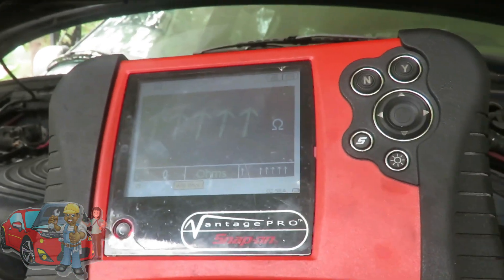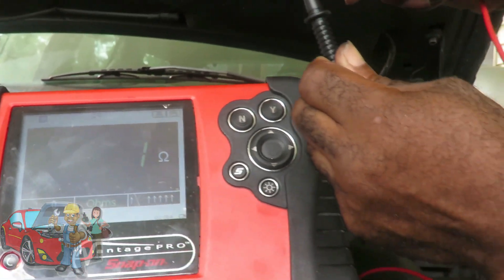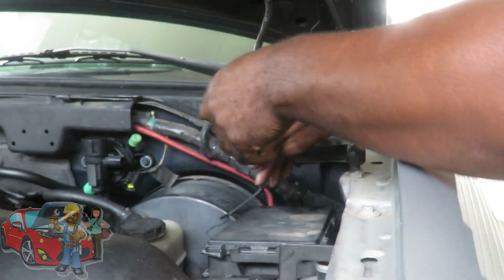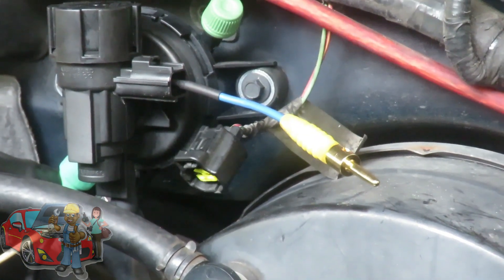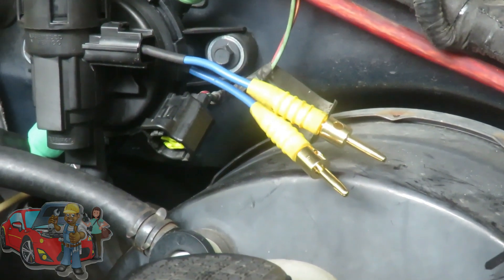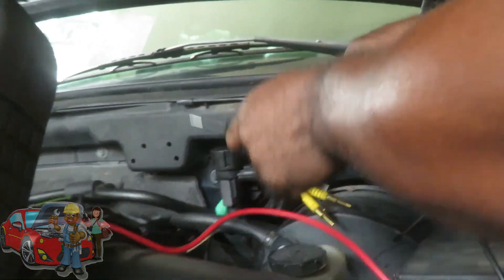Those two terminals right there — we got our ohmmeter here, we're using the Snap-on Vantage, and what this does is check the resistance of the valve. What we're going to be looking for is a reading between 30 and 38 ohms. We're going to put one test lead on one side and the other one on the other side. It doesn't matter which is which when you're doing an ohms test. The one on the right side is the red wire with the yellow tracer — that's the hot — but you definitely don't have to match polarity when doing an ohms test.